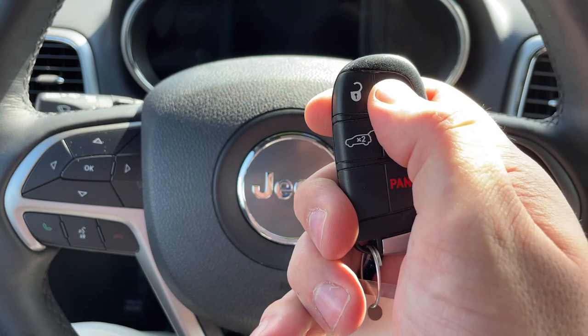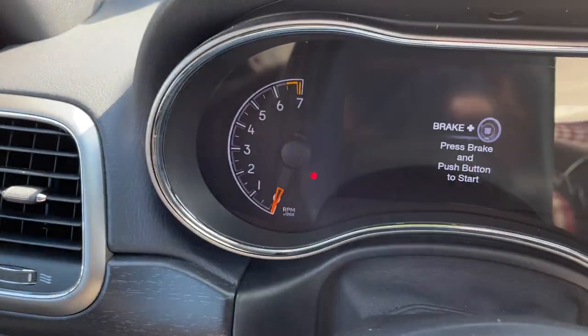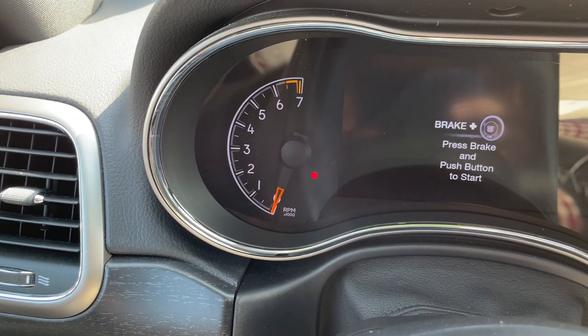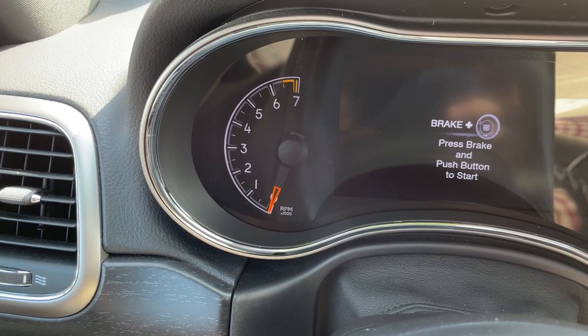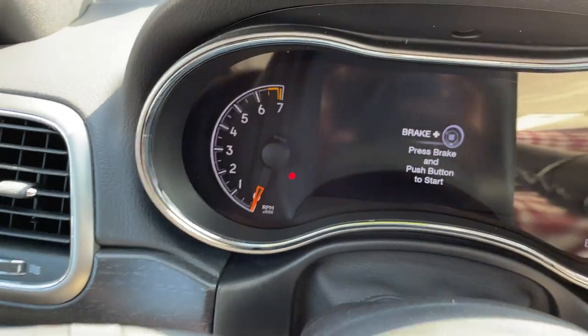Now watch what happens when I do this. Let's pretend I've left the vehicle — I've locked it. The system is currently arming. Once this light slows to a slow blink, that means the system is completely armed. Any unauthorized access to the vehicle will be met with this.